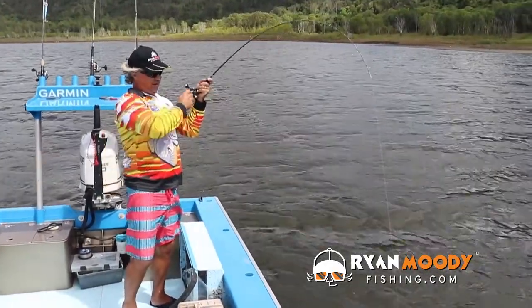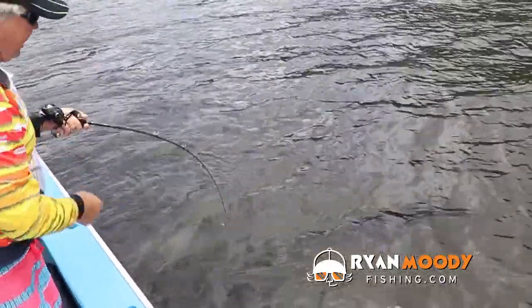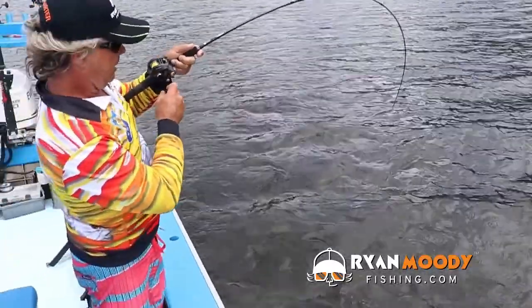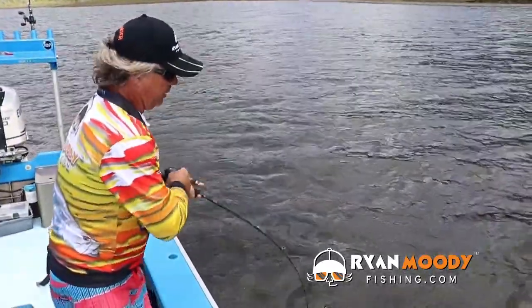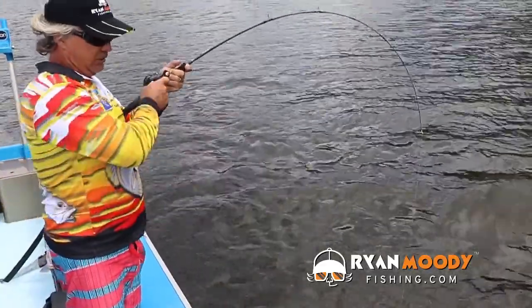Nice one, about a meter ten. We're using the Swing Impact Fat — a great plastic for deep water. I'm using a weedless jig head with a bit of weight on it rather than a traditional jig head. You can use either, it's just less snags, that's all.